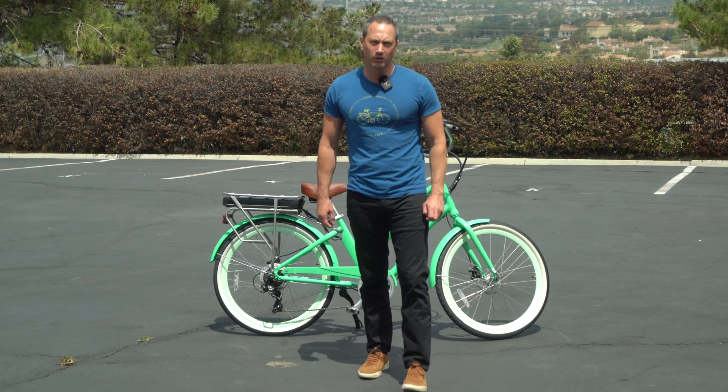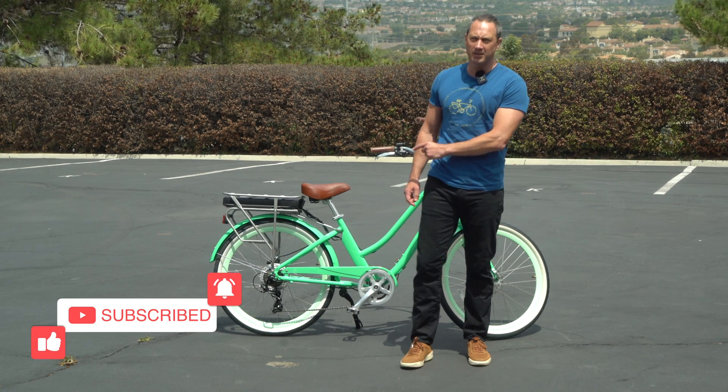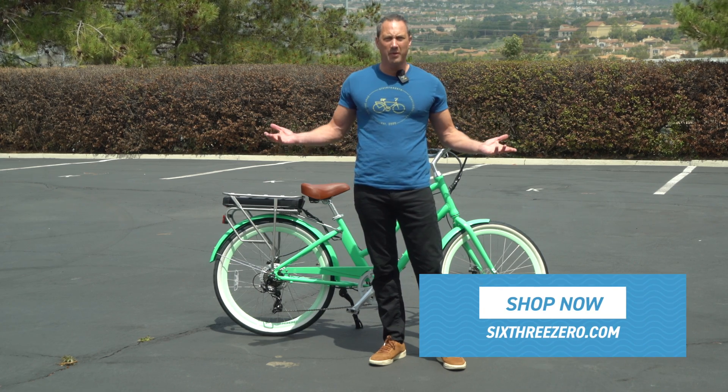It's been said that power corrupts, and absolute power corrupts absolutely. Well, we've seen a lot of that in the world, but in the world of e-bikes, power is usually a good thing. Some people don't want more power, but a lot of people do. And why do you want more power, and what does it mean?